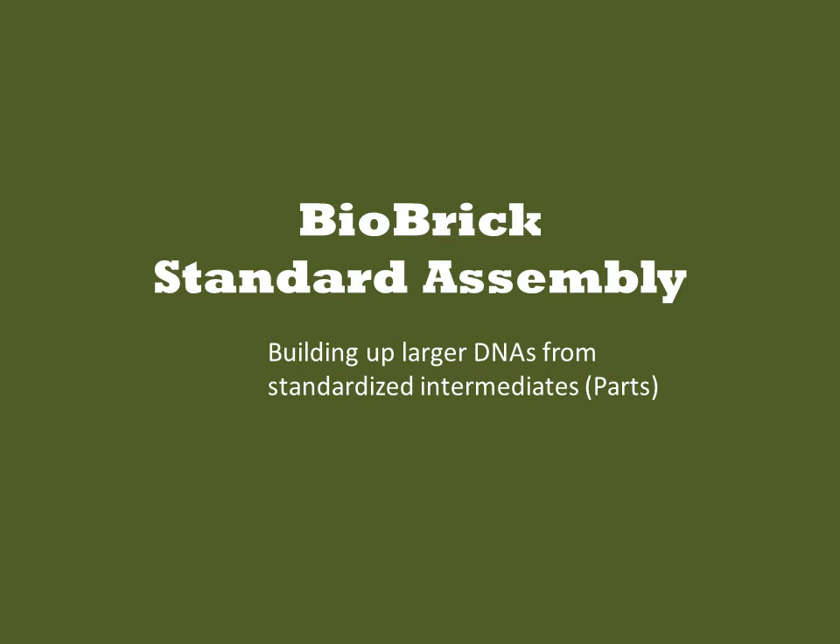Biobrick Standard Assembly was the first proposed method for fabricating multi-gene DNAs using one standardized chemistry. It was proposed by Tom Knight at MIT and was popularized through the International Genetically Engineered Machines Competition, or iGEM.